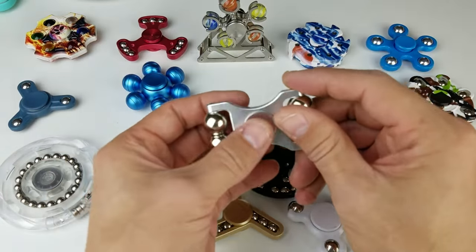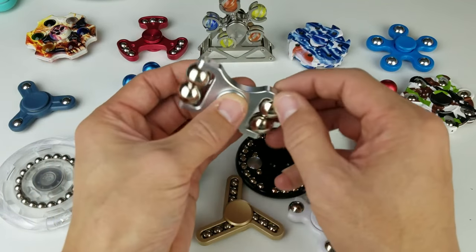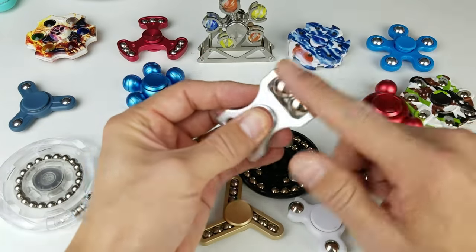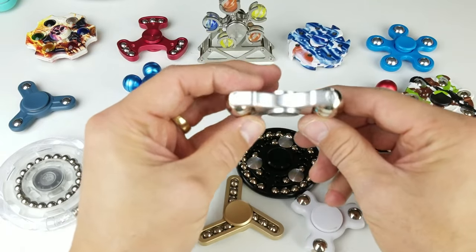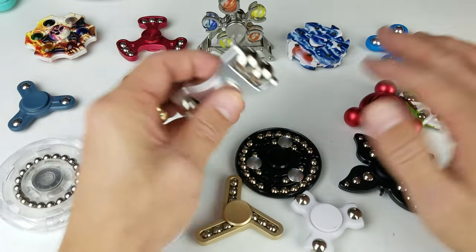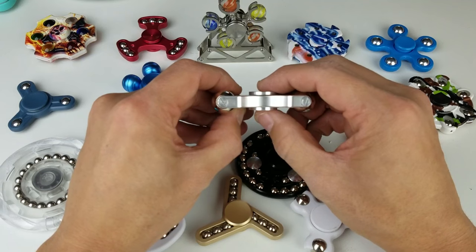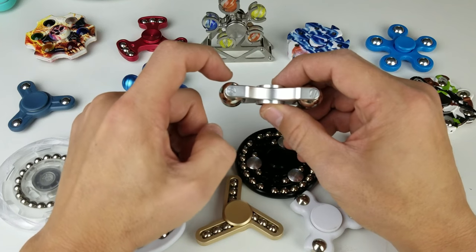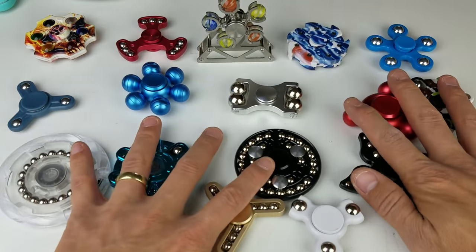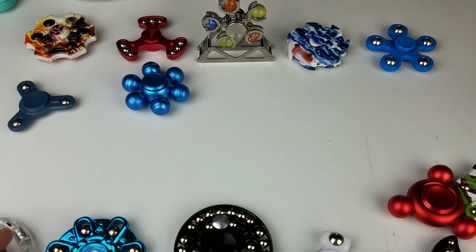Okay, now one of my three favorites — this one right here is super cool and quite heavy. The balls jiggle and roll; they're pretty big balls on here. The only con is it doesn't spin on the tabletop because the caps don't go past the balls. However, you can do this — you can roll it! It's like a little car.